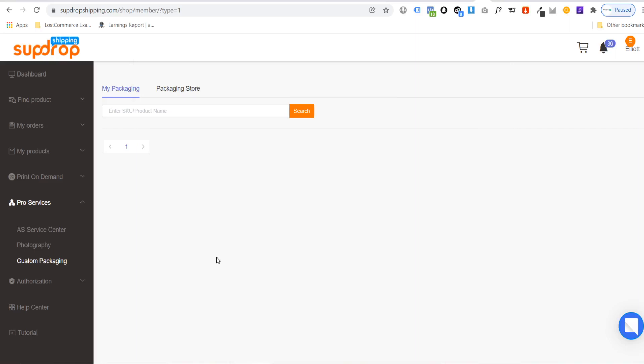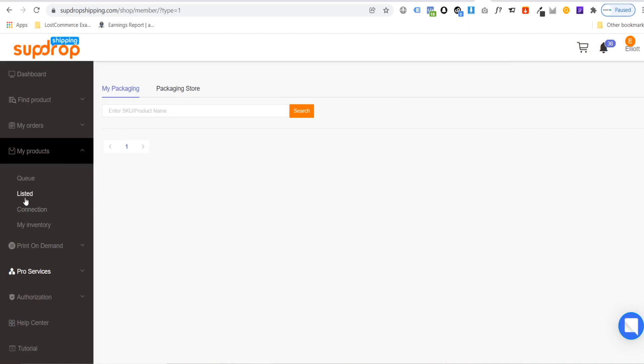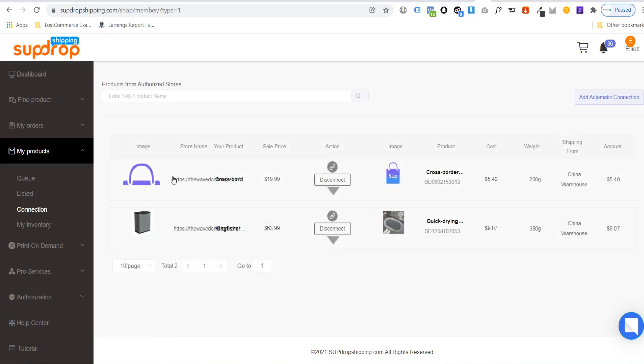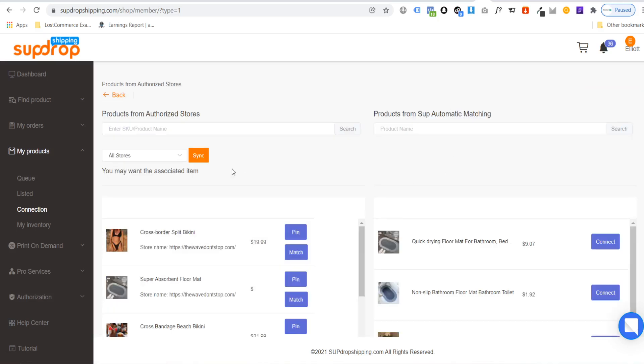The next thing is how to fulfill orders. Every product you list to your store will show in your Listed Products. Before fulfilling orders, check your product connections by clicking Connection — this confirms the product in your store is successfully connected to the SUP Dropshipping product so purchases can be fulfilled automatically. To set up automatic connection, click add automatic connection, choose your store, hit the sync button, and it will connect those products for you.